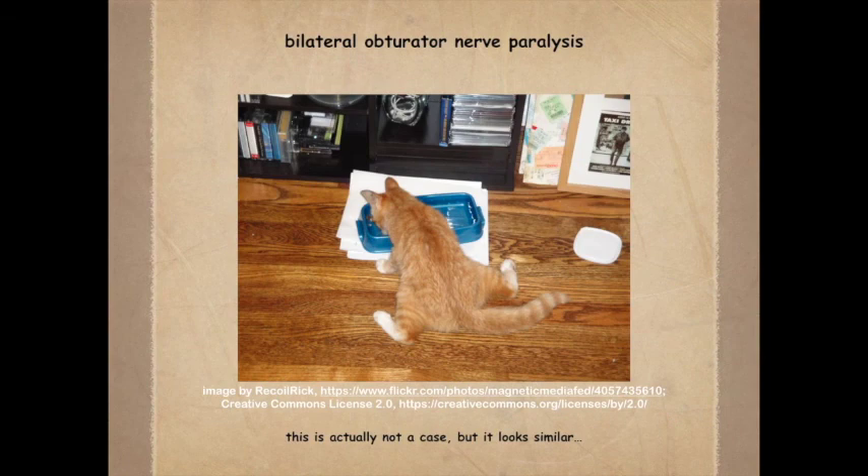Damage to the obturator nerve — most commonly occurring in cows during dystocia — can cause characteristic signs. The femoral nerve may also be damaged in such cases. Because the adductors are innervated by the obturator nerve, an animal will adopt a base-wide stance, or when recumbent, show a sitting position with both hind limbs extended forward. These cows appear normal at a walk on dry concrete, but when running they spread their hocks wide. On a wet or slippery surface they struggle greatly to regain standing and bring their feet back under them.